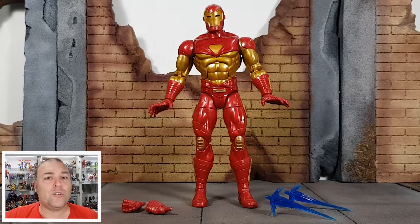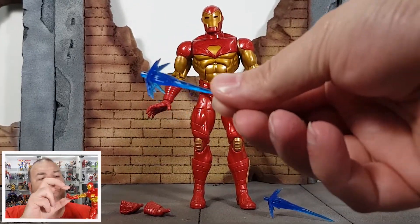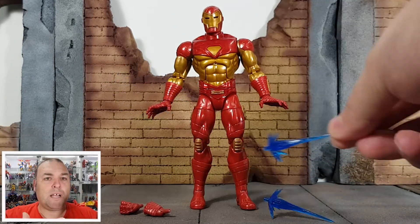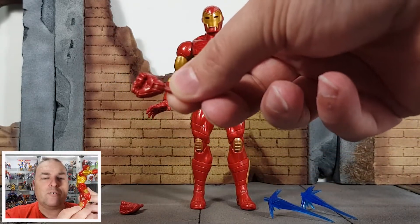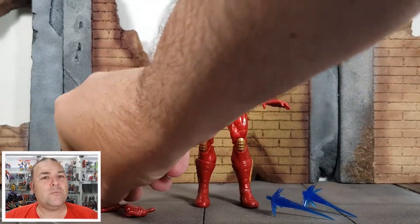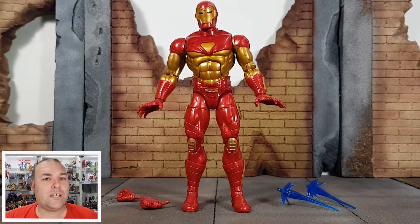Another thing that the Modular Iron Man suit does have is lots of little extra features — hence modular — like hand blasters, guns, little things that pop out of the side of his suit. It would have been cool to get some of those accessories, but I guess we would have had to go to a deluxe version to get something quite that good.